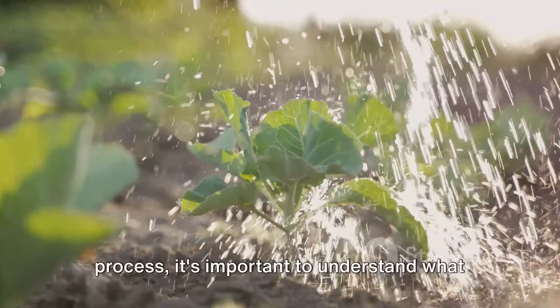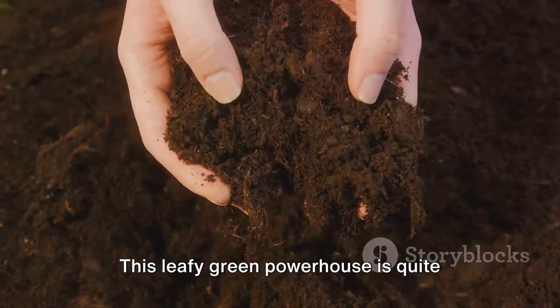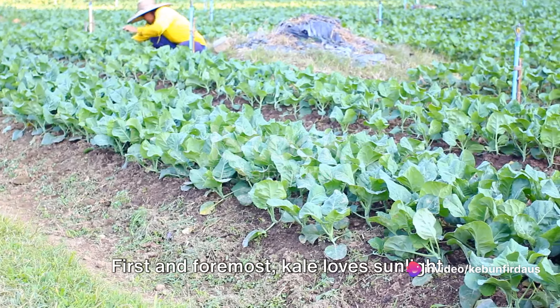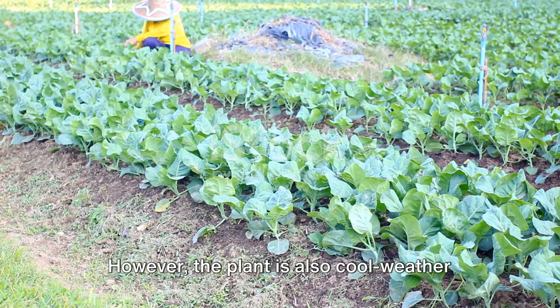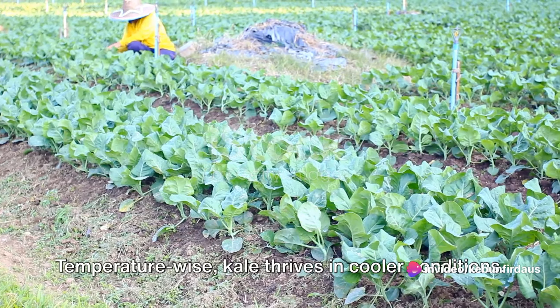Before we dive into the planning process, it's important to understand what kale needs to thrive. This leafy green powerhouse is quite adaptable, but there are a few conditions it prefers. First and foremost, kale loves sunlight. Aim to give your plants a generous 6-8 hours of sun each day. However, the plant is also cool weather-friendly, so it can tolerate some shade, especially in warmer climates.